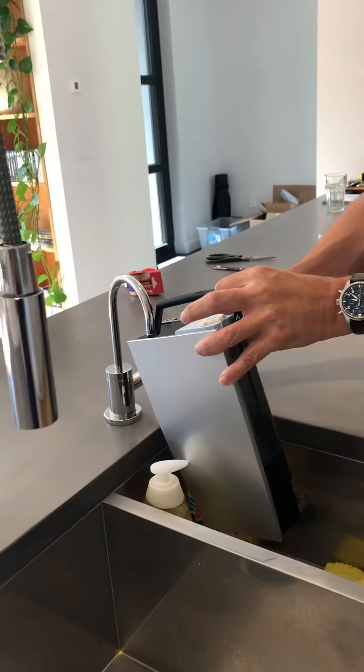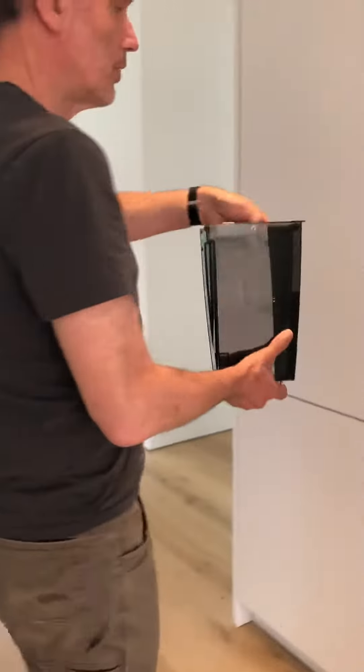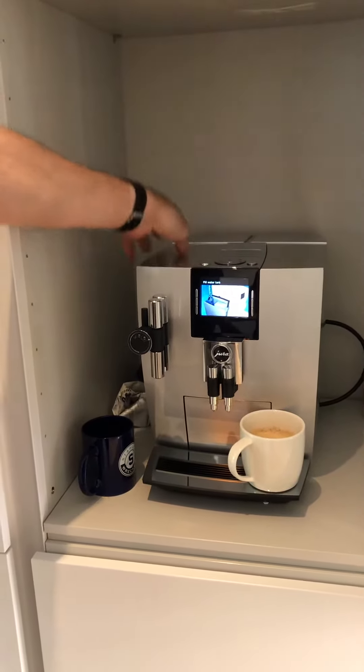You just refill the container. It's pretty full already, so I'll just show it like this. Put the container back by sliding it down, and close the lid.